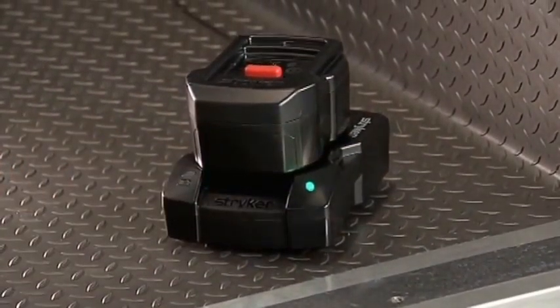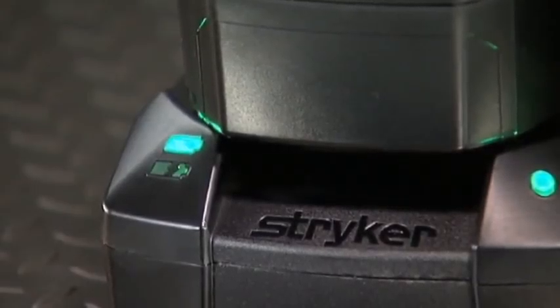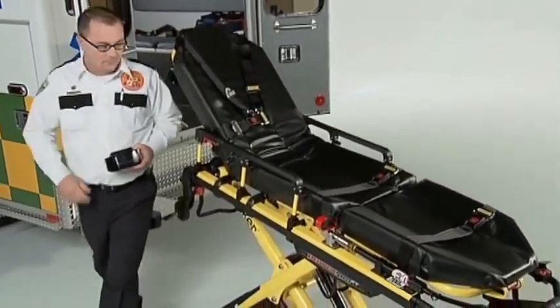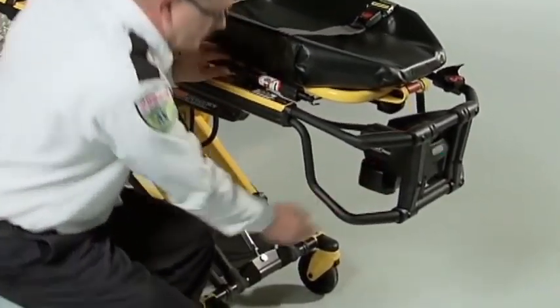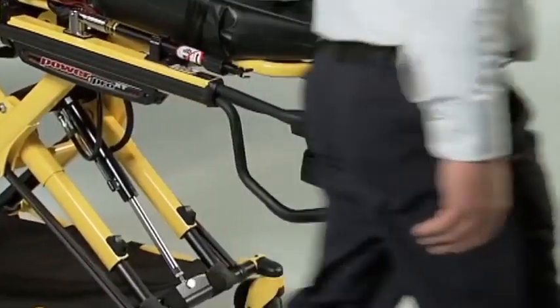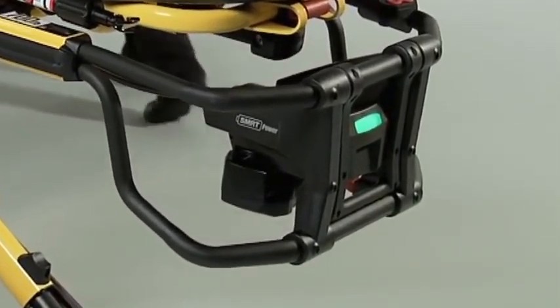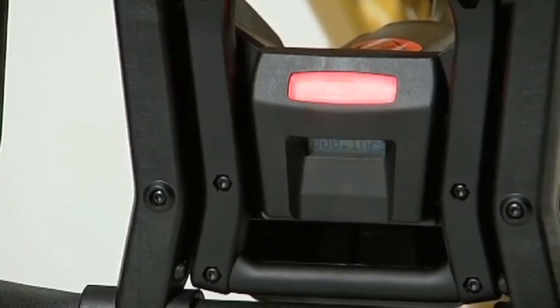Because it doesn't require tuning and has no memory, a SmartPak requires less time to charge. To install the SmartPak in the PowerPro XT cot, align it with the battery slot and push the battery until it clicks into place. Once the battery is installed, a green light will show you that the battery is ready. If the indicator flashes amber, the SmartPak needs to be recharged.